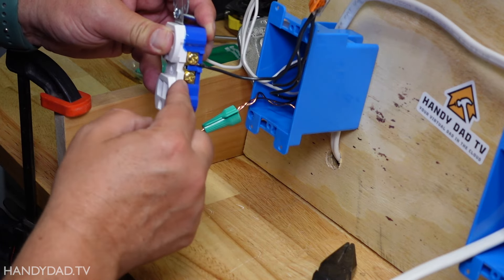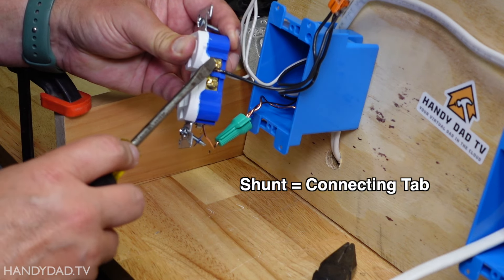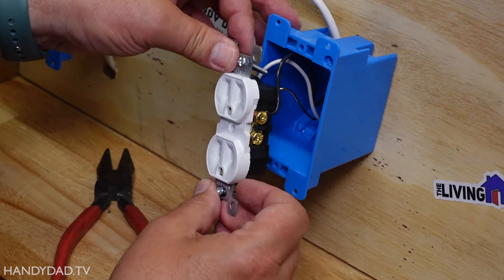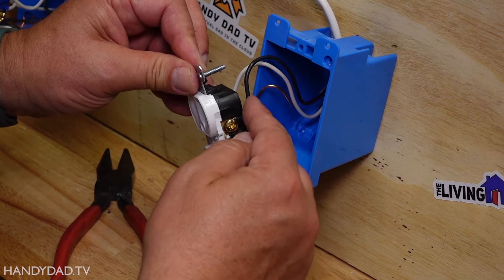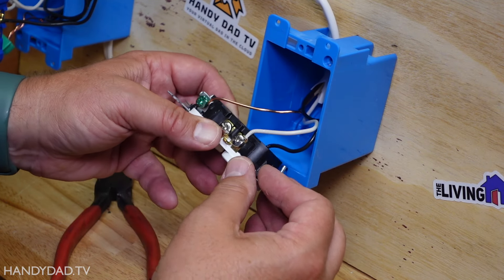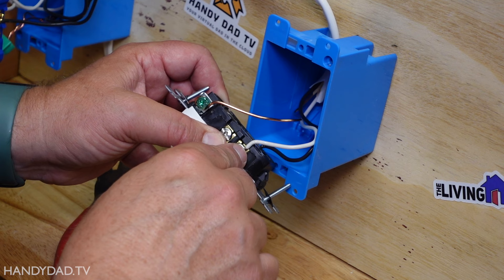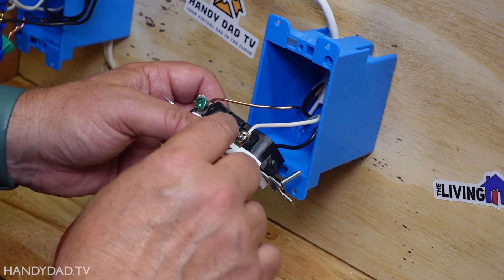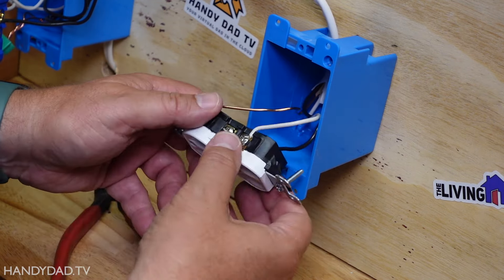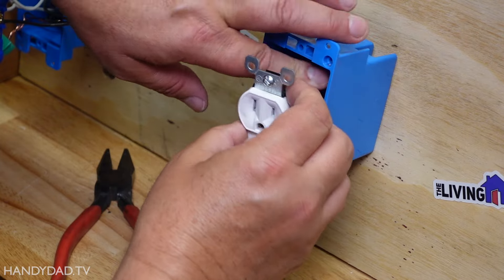It does not matter which screw I put it on because the two screws are electrically connected. There's a little shunt right here in the middle, and as long as that shunt is there, these two screws are the same — they're connected. Here you can see the new receptacle is wired with the black wire going around the brass screw and the white wire going around the silver screw. I stripped enough insulation so that it is all metal wire underneath the screw, with the insulation right on the outside — you don't want it too short and you don't want insulation underneath the screw. And of course the ground goes under the ground screw as well. Then all I do is push the wires back into the box.